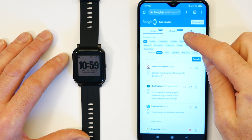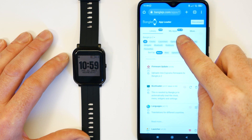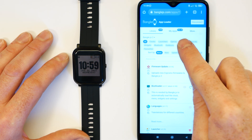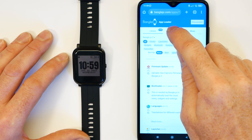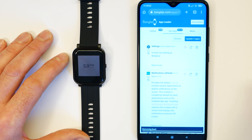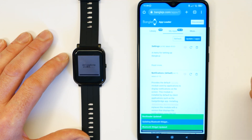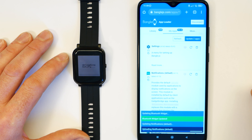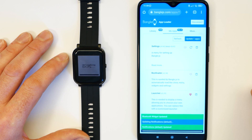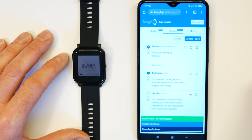When you first connect, some apps will probably need updating and you'll see a little up arrow. If you tap on 'My Apps' and tap 'update all apps', it will go through the process of replacing all of those applications with the newest versions, which ensures you get all the best features and hopefully any bugs that have been found have been fixed.